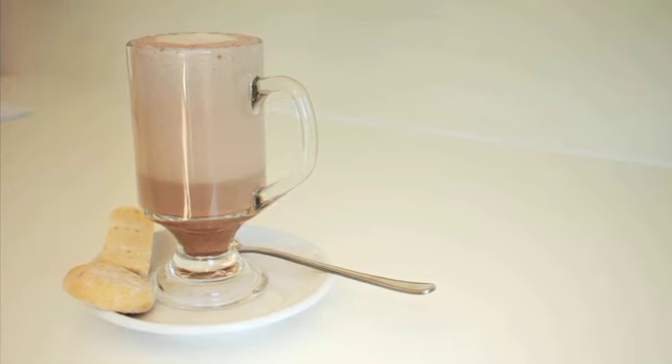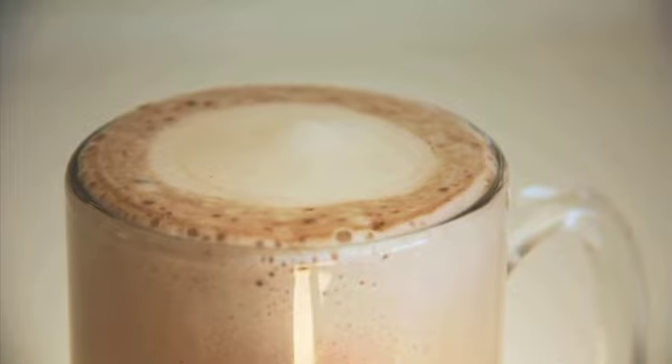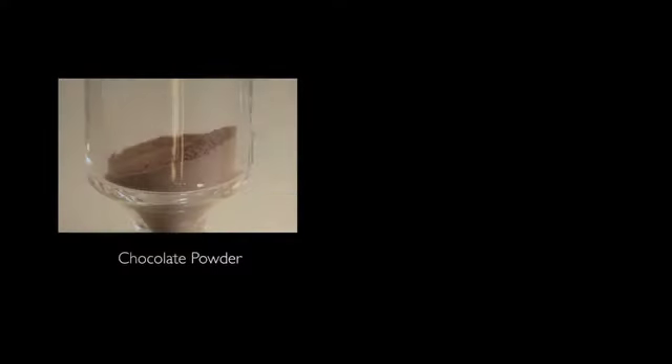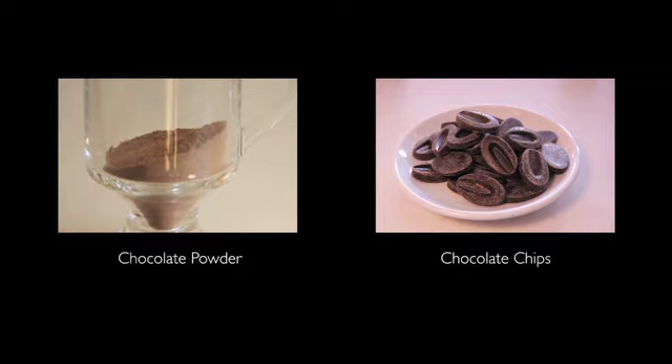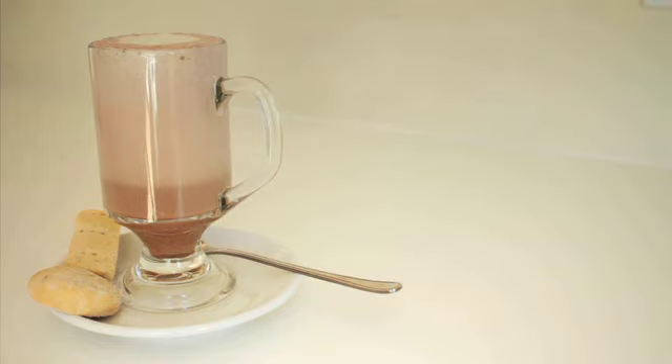Hot chocolate is always a favorite, especially when there are children around. The product used to make hot chocolate is very dependent upon what you use at your establishment. Some use chocolate powder, others use chocolate chips, and some establishments even use chocolate syrup. Generally the procedure is the same and the ingredients are relatively standard. Chocolate plus steamed milk plus foam equals hot chocolate.